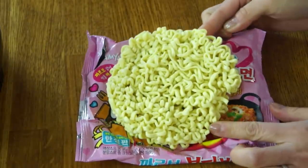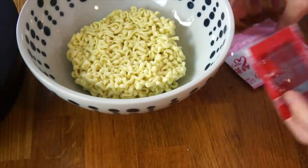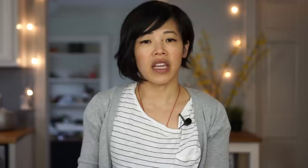These noodles are wide and fat. I'll put them in my bowl here. We have the sauce packet, and this looks like a dry packet of something — maybe that'll be kind of like the cheese! First, let's bring some water to the boil.